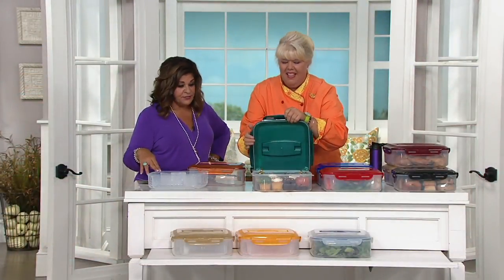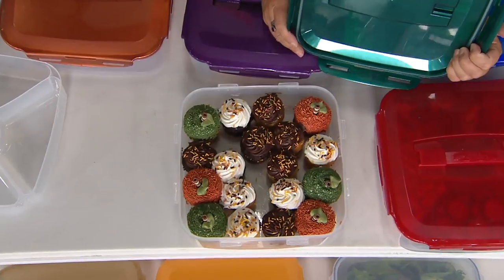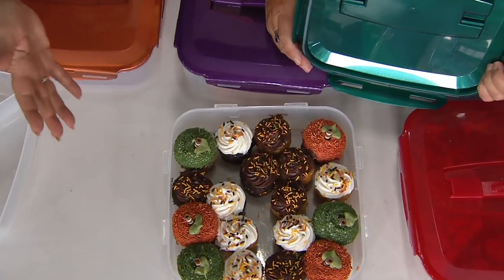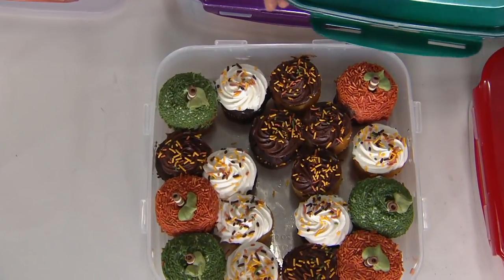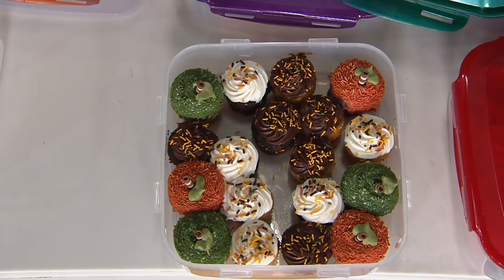This is an item that I have at home too — I love this one. I break it out every time there's company. Are you the back-to-school mom? How many cupcakes are in there? This is like 18. It holds up to 24 cupcakes.